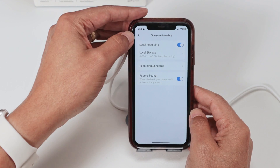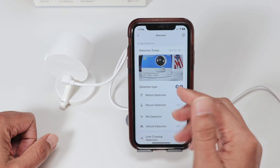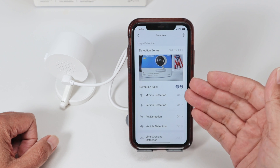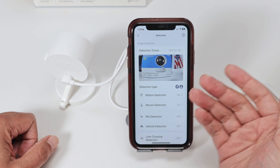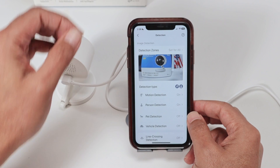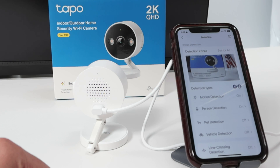Also make sure you come to Detection and enable detection, especially motion detection — it's going to detect motion in front of the camera and record. You can also enable person detection and pet detection. If you have the TAPO Care plan, you can use special detection as well. So that's all — now you have your SD card working on your C120 camera.